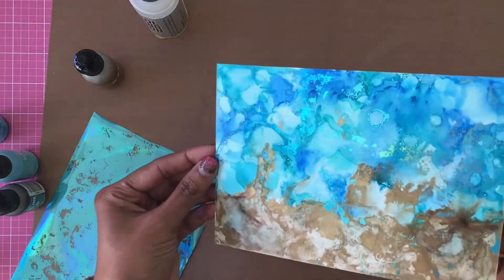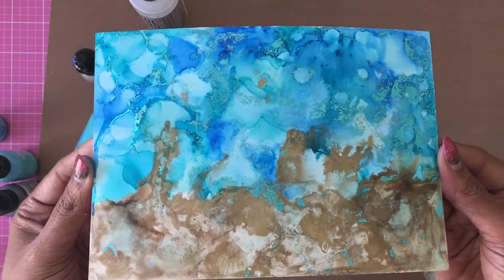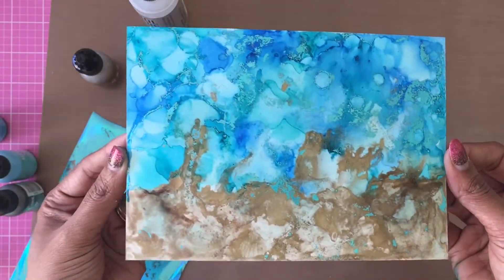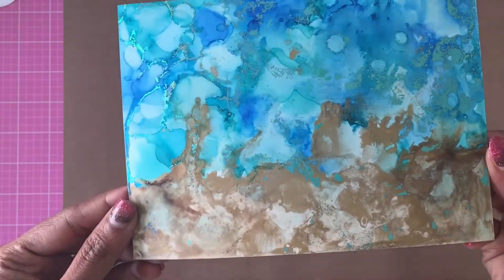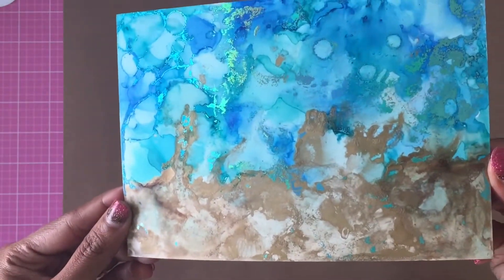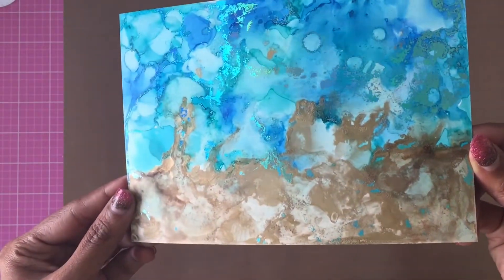Here I'm happy with the amount of foiling, and here's a close-up look at the tone-on-tone foiling on the water part of the alcohol ink background. Again, you don't have control over where the foil sticks, and that's the whole beauty of it.